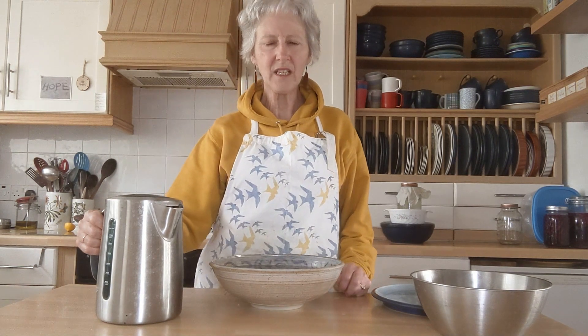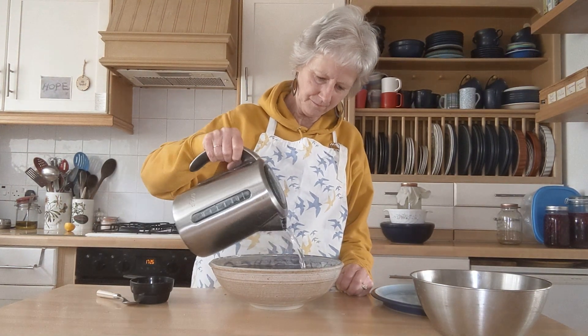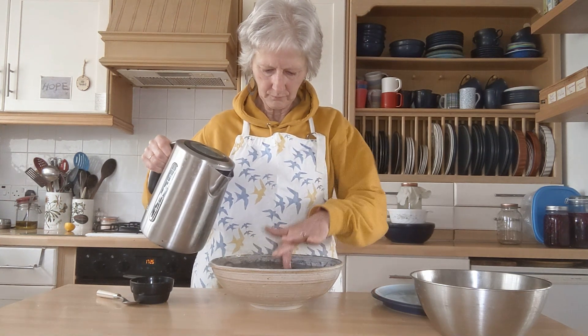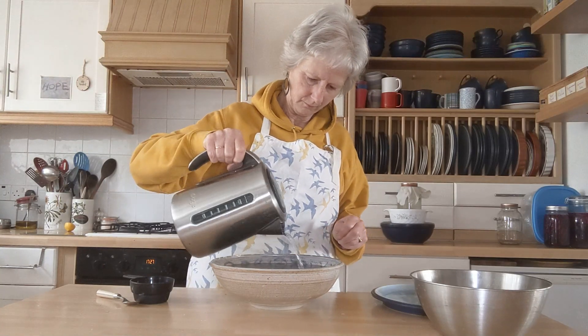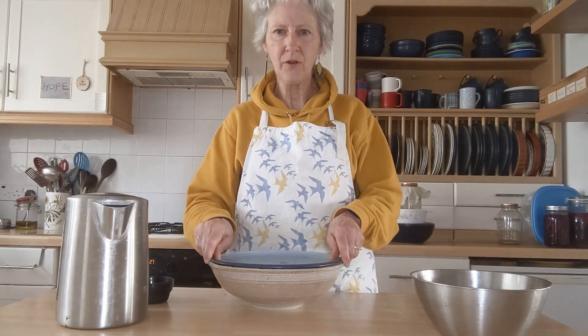As this water needs to be warm, I'm going to add a little hot water from the kettle just to bring it up to a nice warm temperature. That's good. I'm going to put a plate on it and it will stand for the next 24 hours.